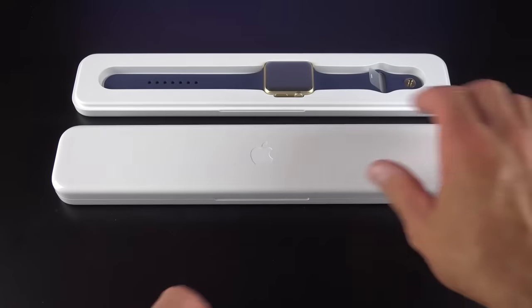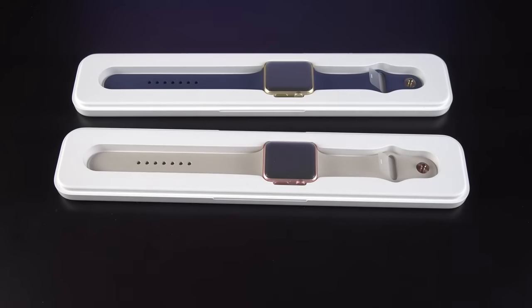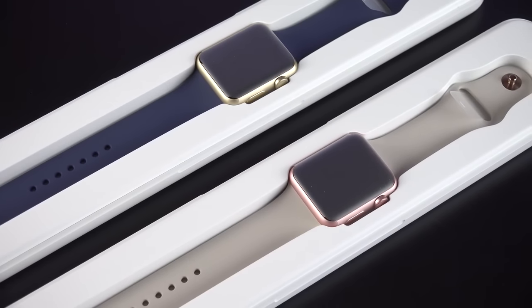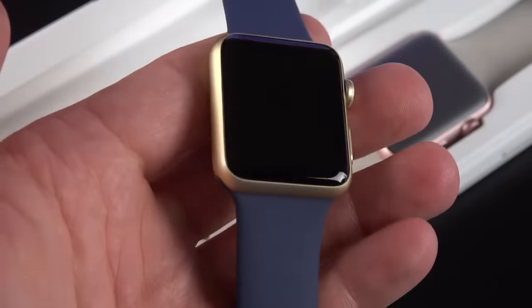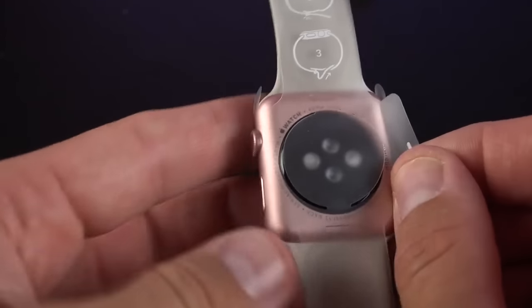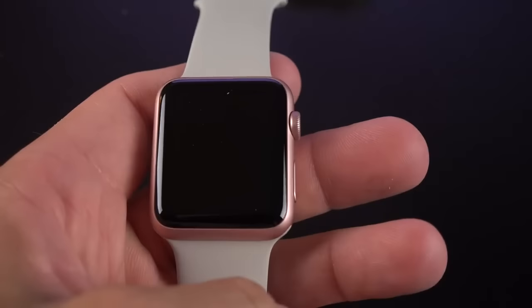These colors make the watch look a little more premium than the bright colors of the Sport we've known up to this point. The band colors are more muted, and certainly gold looks a little more premium than silver or gray. Gold we're all pretty familiar with from the Apple iPad and the iPhone — it's exactly the same color. Rose gold is a new color, and it is coming first to the iPhone 6S as well as this watch.